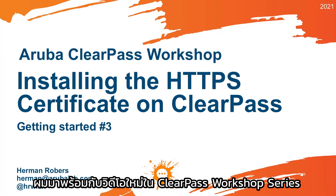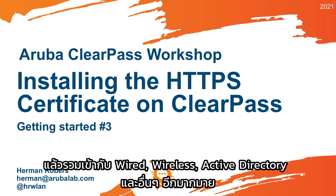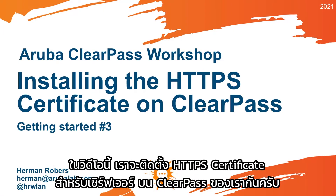Hello, Hermann here, with a new video in the ClearPass Workshop Series, where we will build a ClearPass deployment from scratch and integrate with Wired, Wireless, Active Directory, and much more. In this video, we will be installing the HTTPS Server Certificate on our ClearPass.